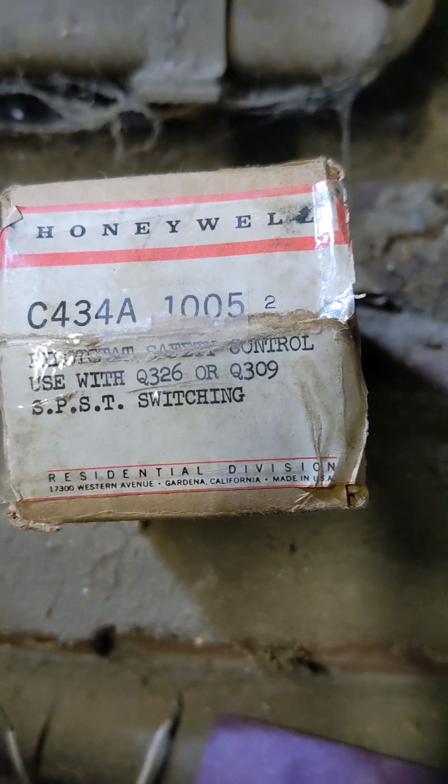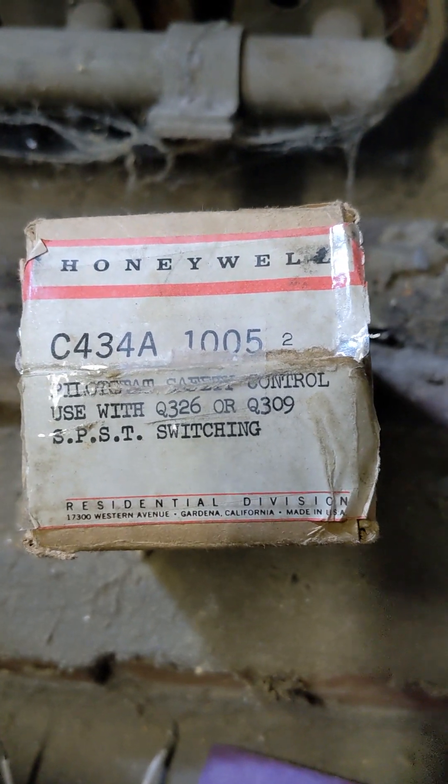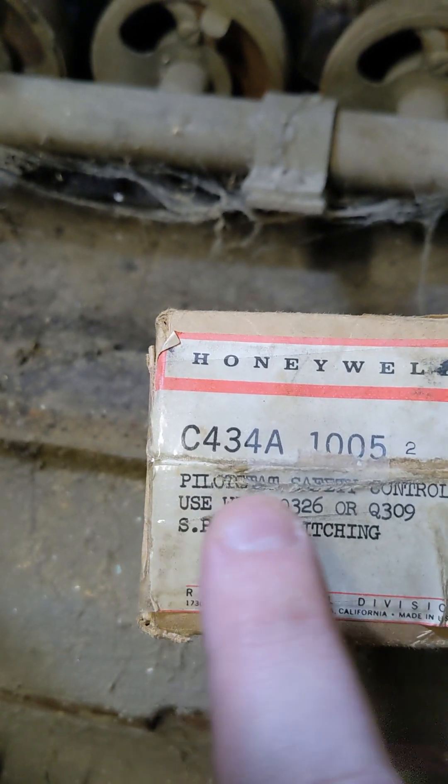A little bit of ingenuity and minimal bloodshed — and you can see it's now loose. What I have here, as you can see, is a new old stock pilot stat. Pilot stat safety control. Now it's time for an unboxing video. Let's go.